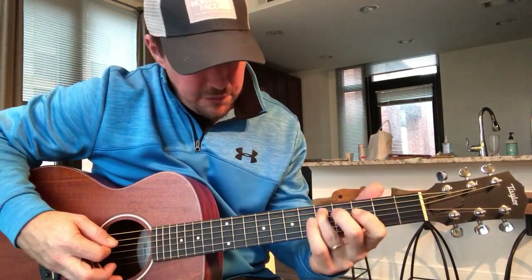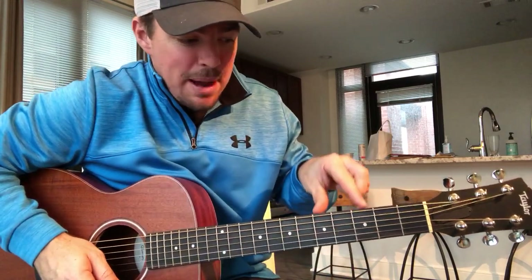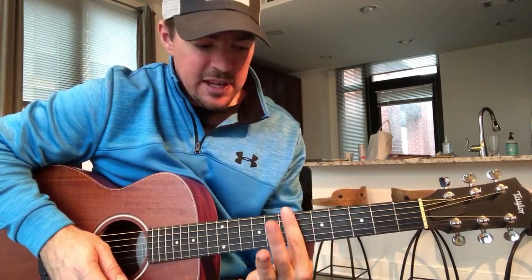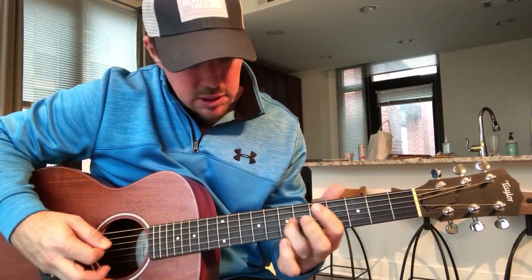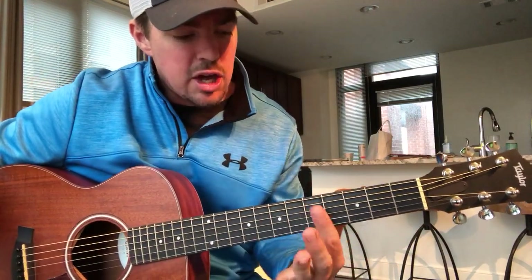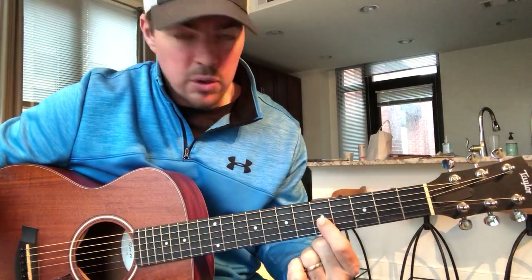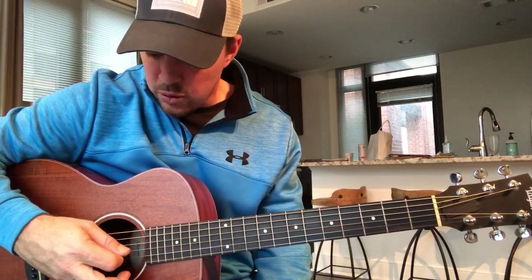So right there I was playing the third fret and the fifth fret — three, five, three, five, three, five. That's the six notes. You can also play it on the fifth and seventh fret — five, seven, five, seven, five, seven. On all of these I'm using my first finger and my ring finger. I'm starting out with the fifth string, then going to the fourth, then going to the third. When I say strings: six, five, four, three, two, one — the bottom string is the first string, the top string is the sixth.